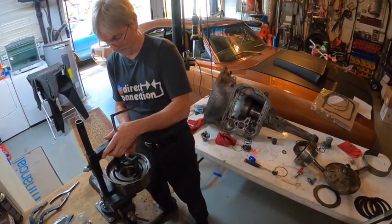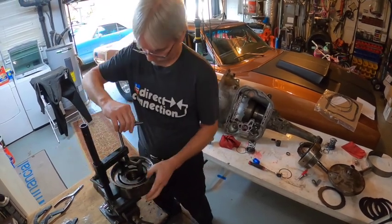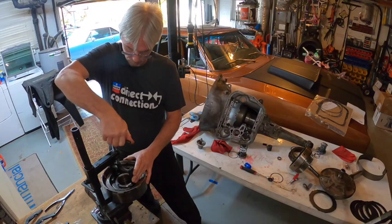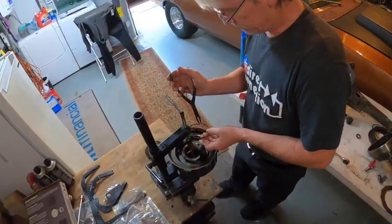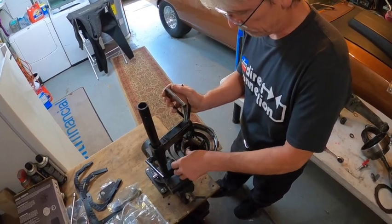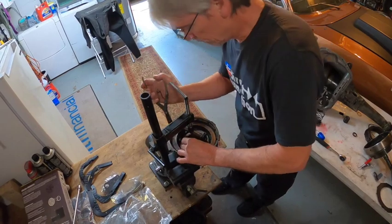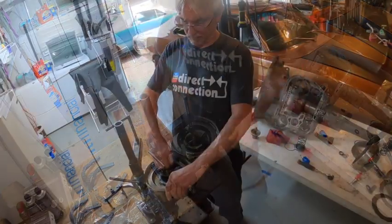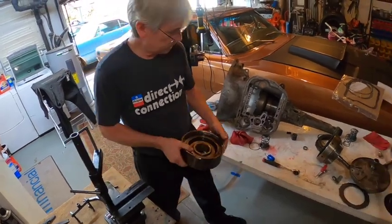Jim notes that the piece they're working with — likely a valve body component — can still be purchased new today.